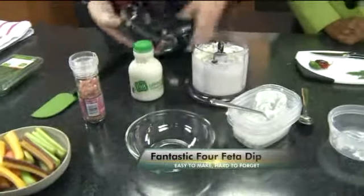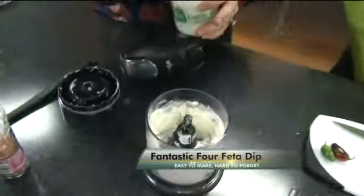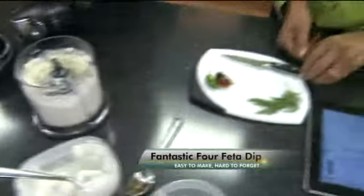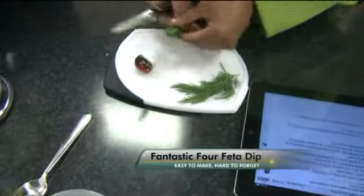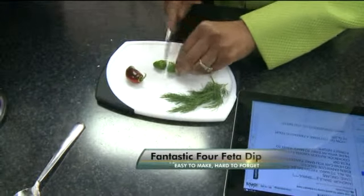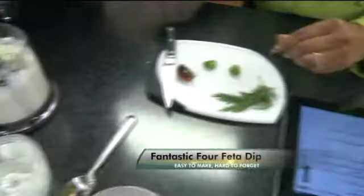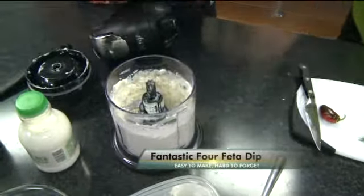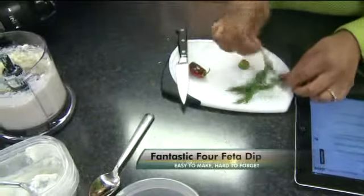We're going to check the consistency here and pour a little more milk in. If you could cut one of those jalapenos in half — that's the last jalapenos from my garden. You're homegrown, out of your own garden? Yes! Put a little salt in, then go ahead and throw one, maybe half, in there. And then one of the dill sprigs — we'll go ahead and add one of the dill sprigs.